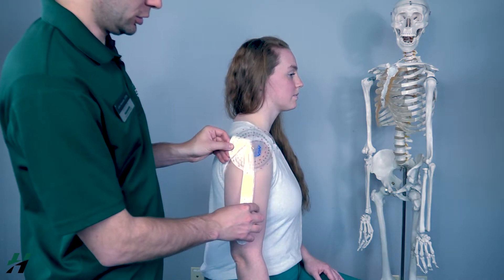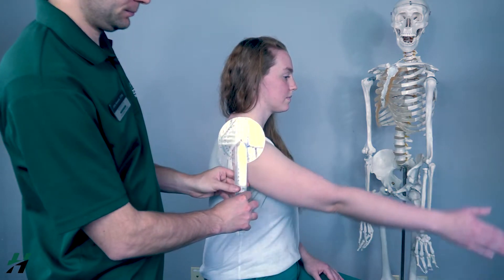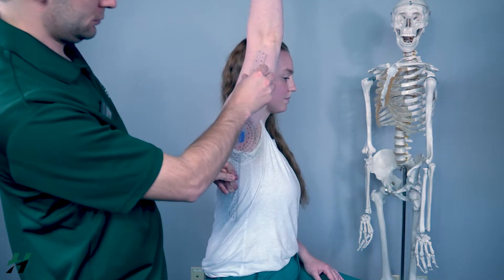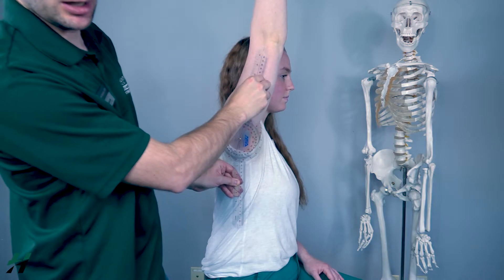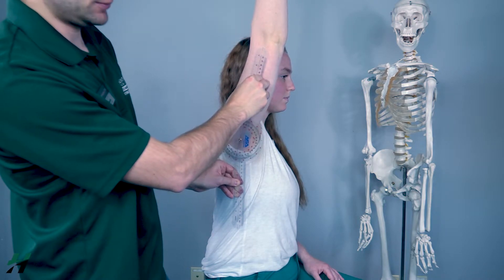Rachel, if you could bring your arm into full flexion for me. We're looking at 170 degrees of flexion.